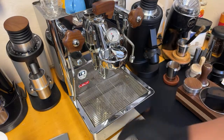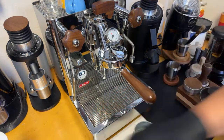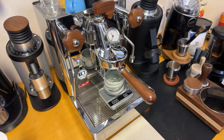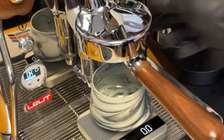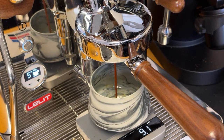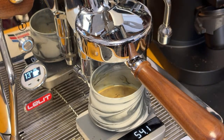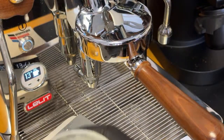Flush out the group head first, then lock it in. Let's do about a one-to-two, 2.5 ratio. Man, it's gonna be a turbo shot — let's do turbo. Okay, 13 grams in and about 54 grams out, about 13 seconds. So we did the turbo shot here.